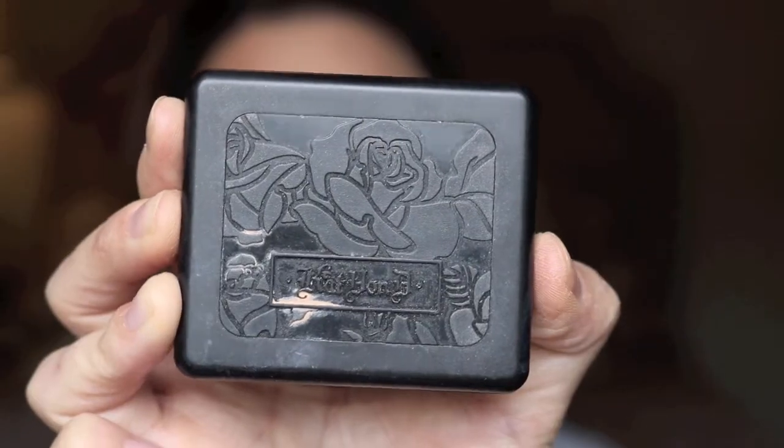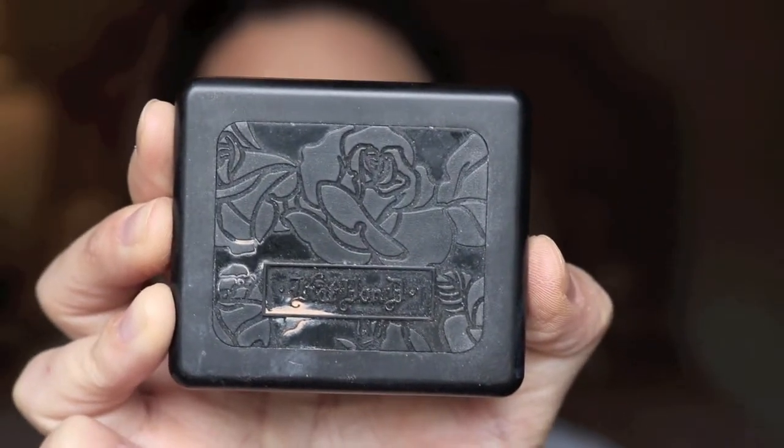Next, for blush, I'm going to use this Kat Von D blush in the shade Bellissima. It's a really pretty, very matte pink blush. I really like it a lot. I'm just going to put that on the apples of my cheeks.